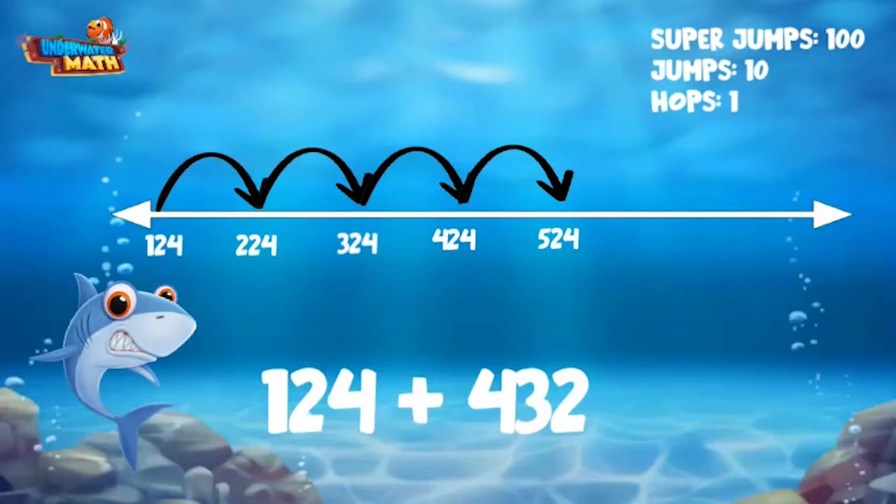We have three in our tens place, so we need to make three more jumps, this time counting by 10s. One jump lands on 534, two jumps is 544, three jumps is 554.